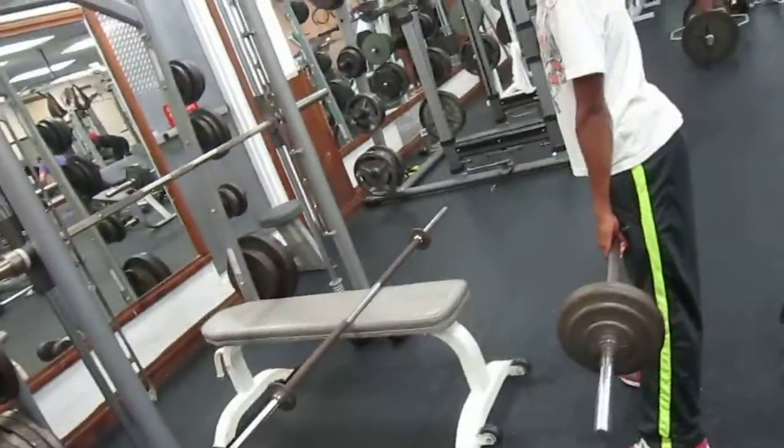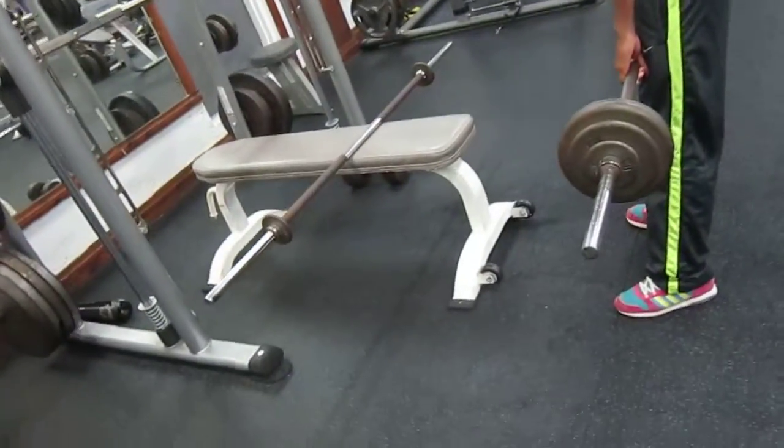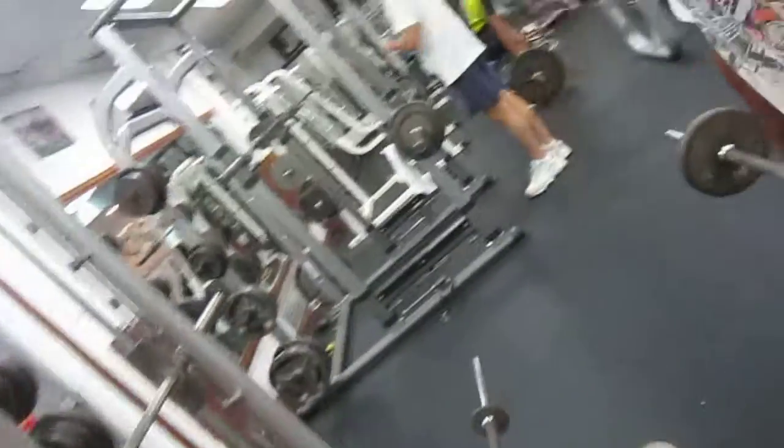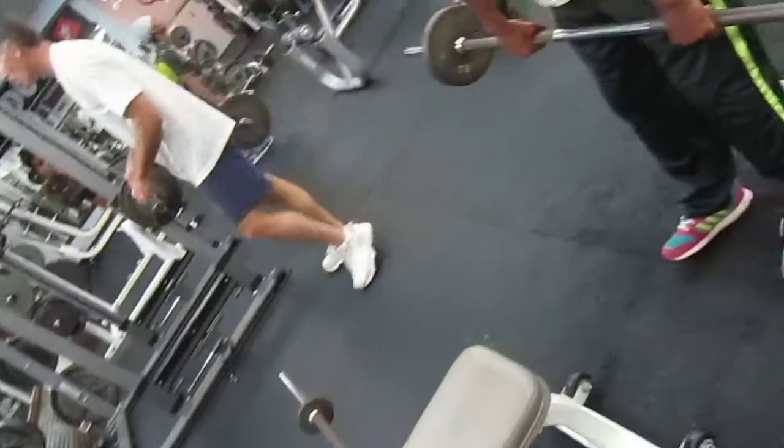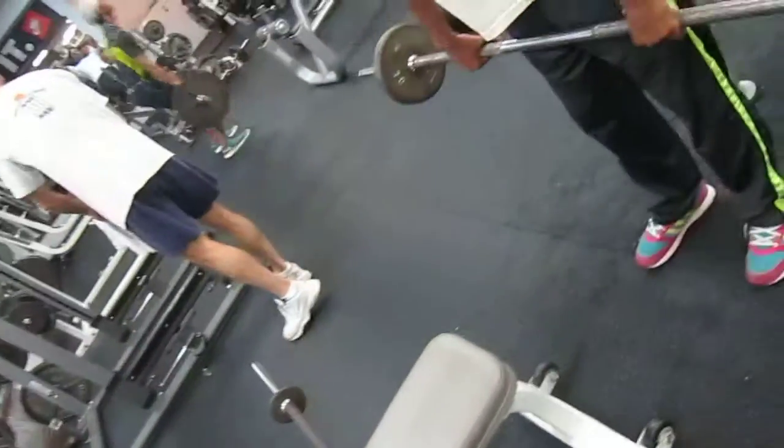Nope, feet are too far apart. Legs are spread out. Put your feet like this. Keep your legs. Put your feet. Yep. Put your hands further apart. Put it on so you can grab it better. Yep.